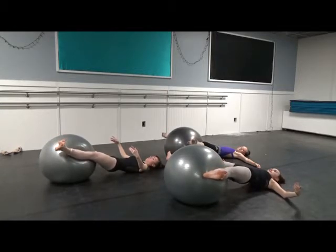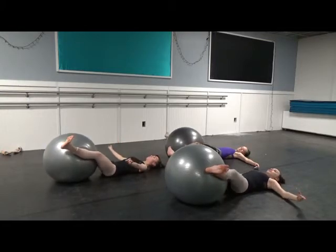Hold this position. Make sure you've got the other rotator muscles held in the back. And breathe out. Finish. Good.